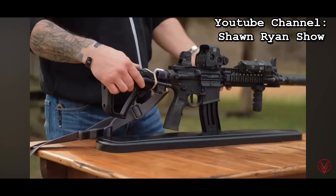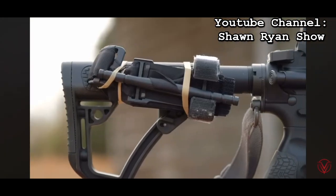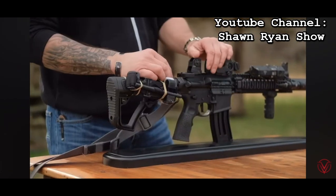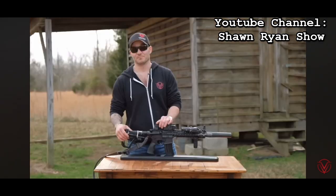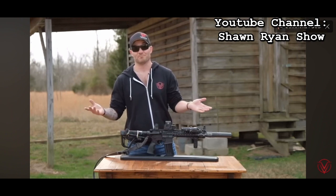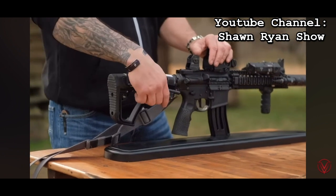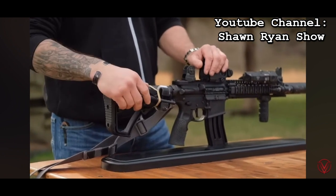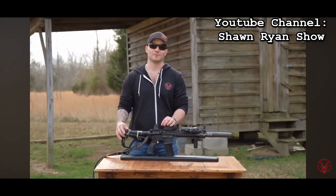I keep a tourniquet on my buttstock. I didn't make that up — I got it from a friend of mine who was in the SEAL teams. He was doing it and I asked why he had a tourniquet on his buttstock. It makes a hell of a lot of sense because you don't go anywhere without your gun, and if you get hurt, chances are you're probably in a gunfight. So it's always going to be right there. You just rip it off the rubber bands and put the thing on. You will have to replace the rubber bands every once in a while because they wear out and break.